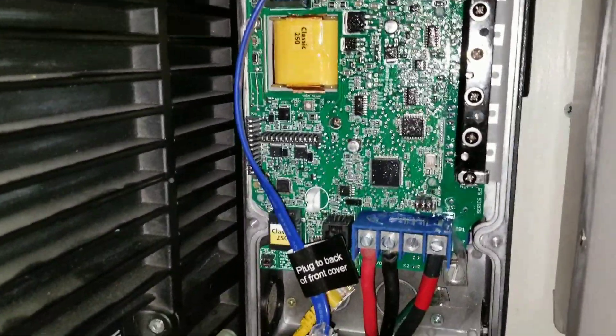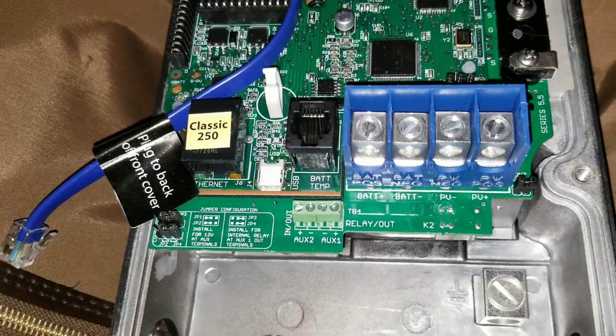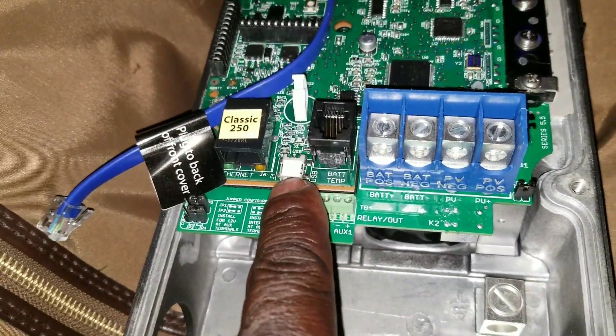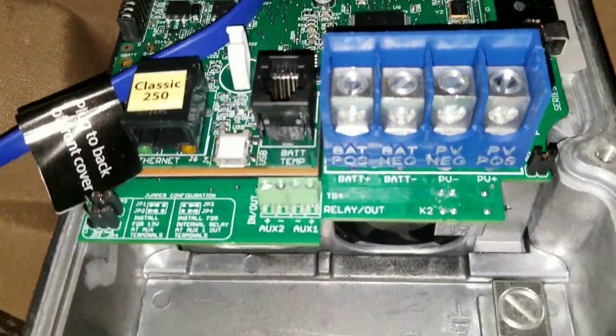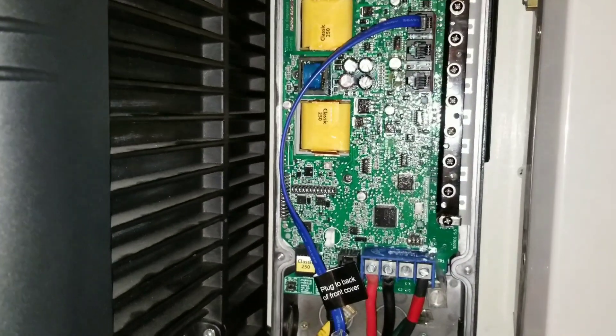Either way, everything seems to be fine. The other thing about the 250 CP is it doesn't come with the USB charging thing for updating the software — it doesn't come with that wire, which this one here came with along with all the stuff. I don't know if it's just packaging or from the vendor, but this is how it looks.